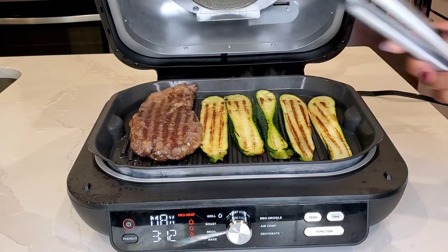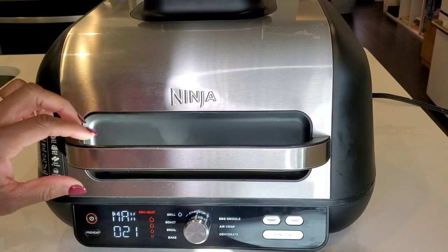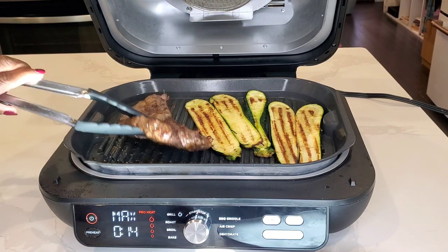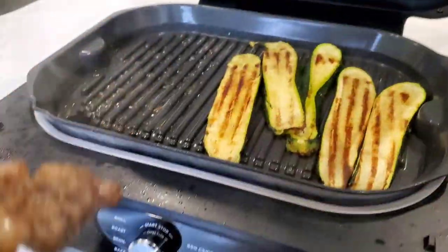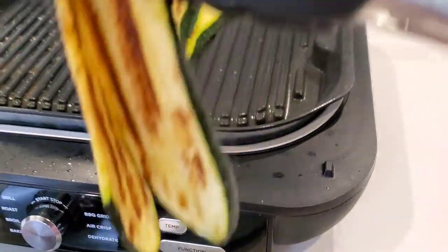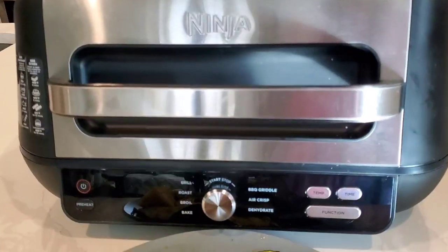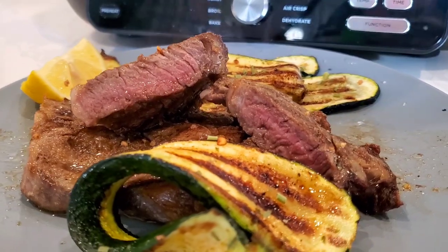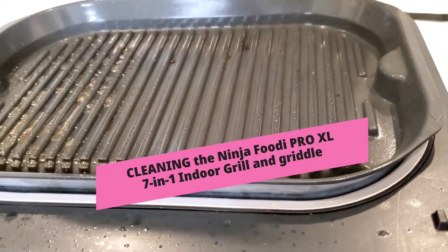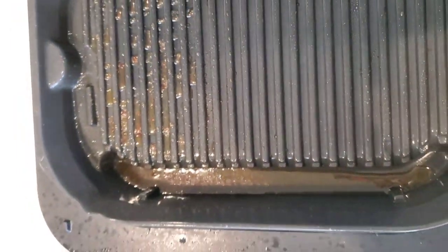Got some nice grill marks on that steak. We'll close it down and let it finish. And that is it — it is done. If I had the smart grill version of this, I could put a thermometer in there and it would tell me exactly when my steak has reached the proper cooking temperature. That costs a little bit more. I decided to go with the standard version and it works out really well. But if you're more concerned about cooking to the right temperature, you might want to opt for the smart XL Pro Grill.